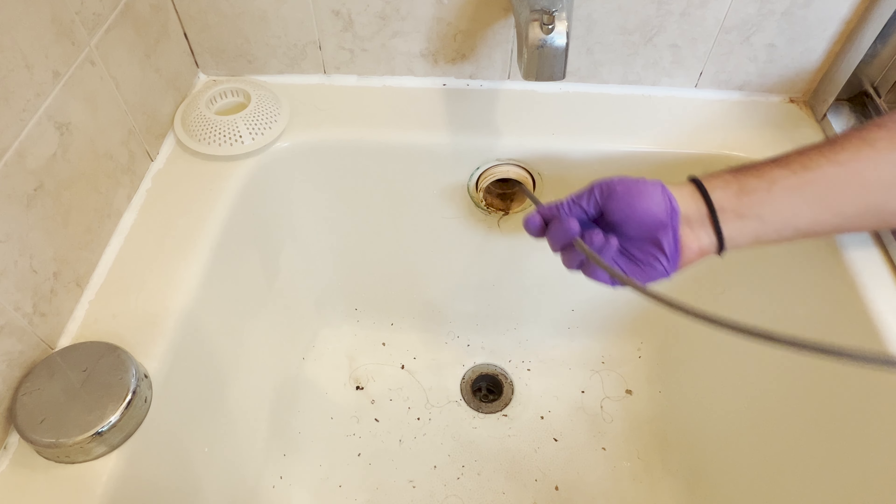In method number two, we'll fish the cable through the overflow pipe. First, remove the cover, then feed the snake out until you feel it stopping or not going anymore — that means you may have hit the clog. Lock the thumb screw and start rotating clockwise. The coil will push through all the hair as you keep going inside until you hit the clog.